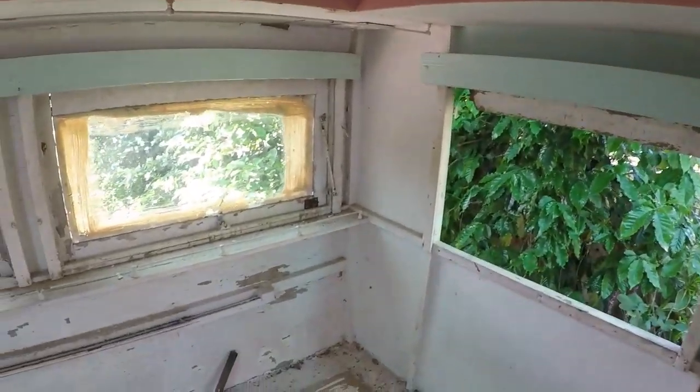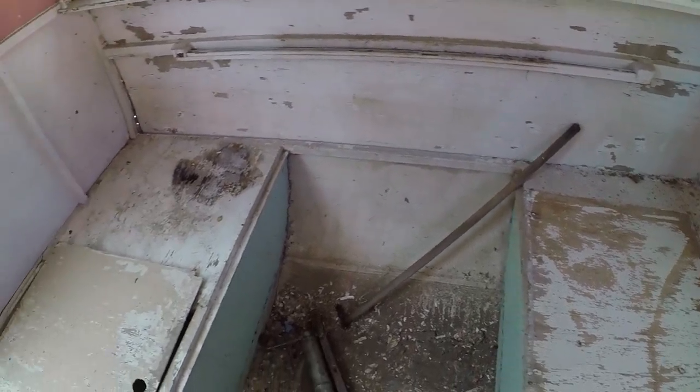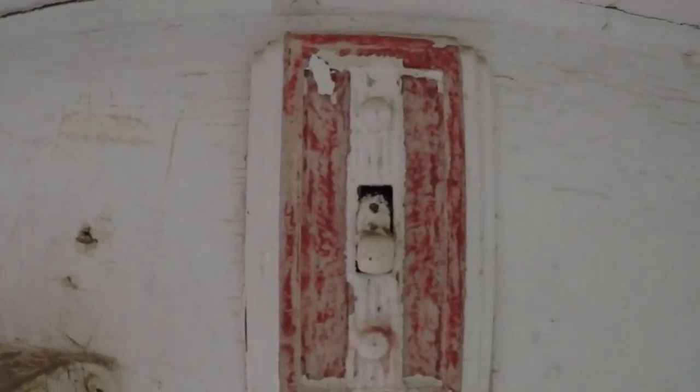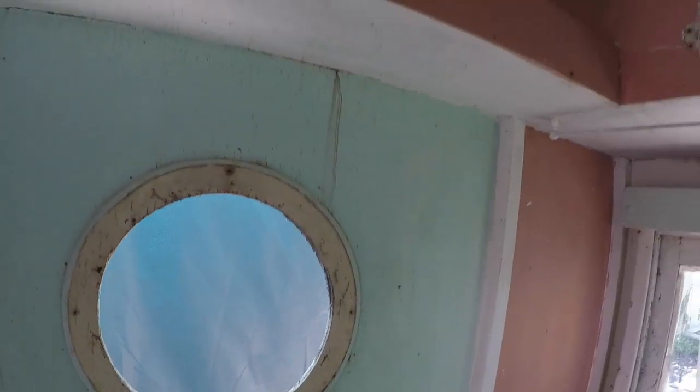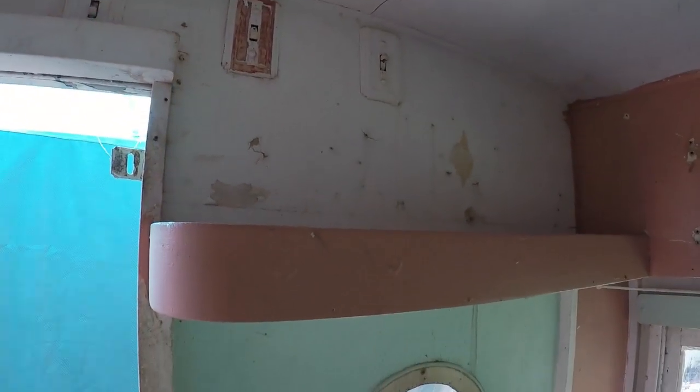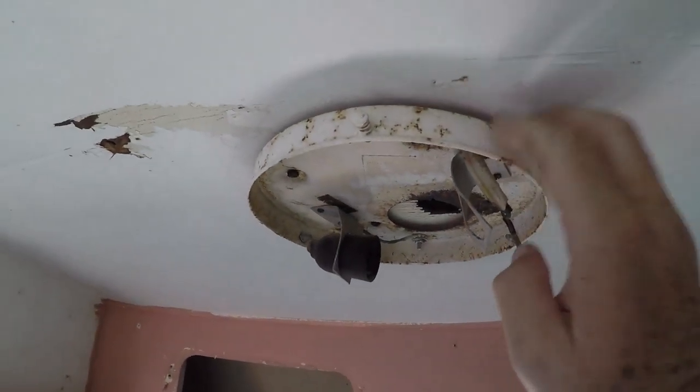Inside, everything is all original. The table was there - I've taken it out to make space. It's even got the plywood hatches still here. Everything's solid, really solid. Look at the original lights - pretty cool. I thought originally they looked like 1930s-style light switches, maybe they just had them in reserve, but they're still there and my light fittings are great.